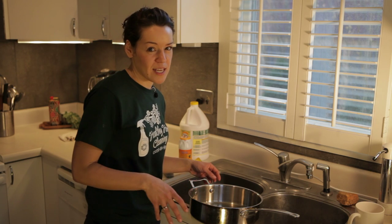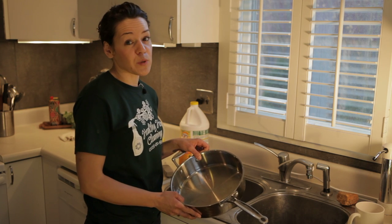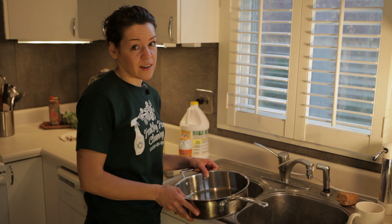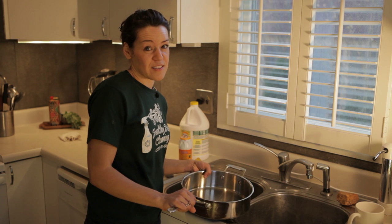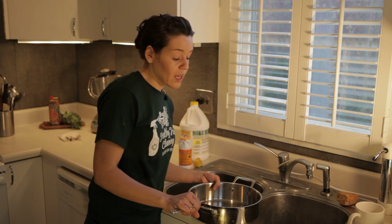So maybe with the best intentions, you took that pan that you really didn't want to clean and you said that you were going to soak it in a sink. And you left it overnight and then that night turned into a couple days because the week got really busy. And suddenly you've got a pan that has lots of rust that's flaking inside of it and now you really don't want to clean it. But here's how you would.